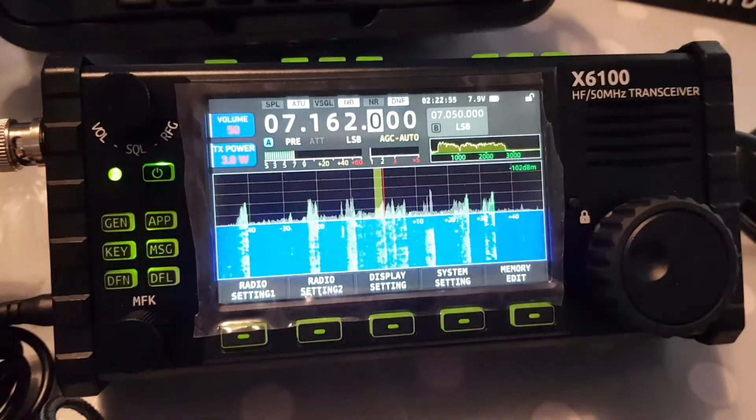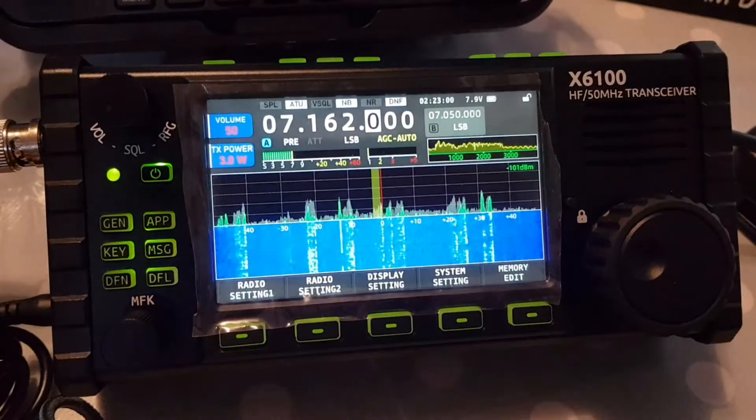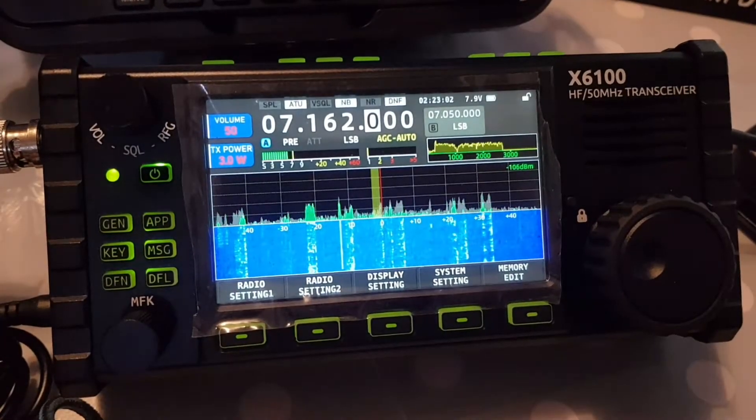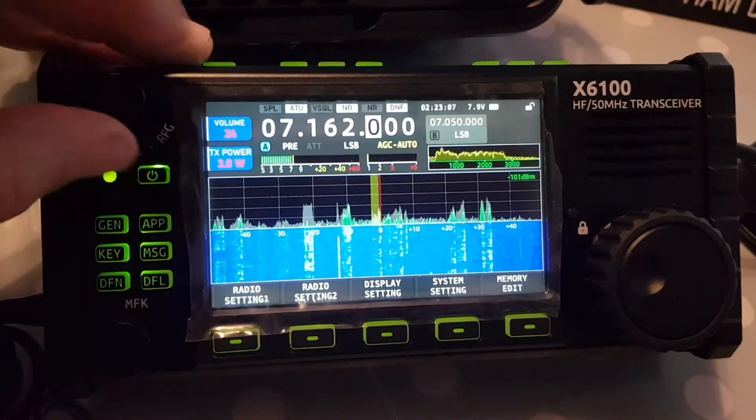M0FXB. I'm just going to quickly show you the SWR graph because I'm actually very pleased with it. I've never actually used an SWR graph but I think it's very good. So we've got some stations here as you can hear in the background — let's turn it down.